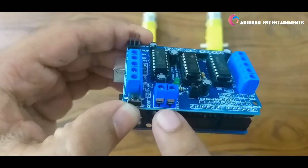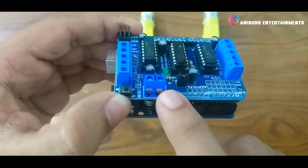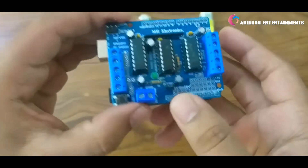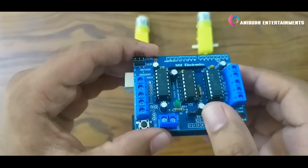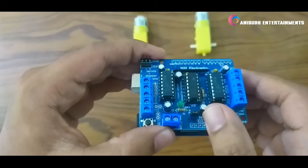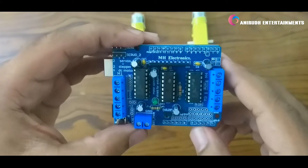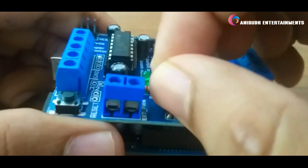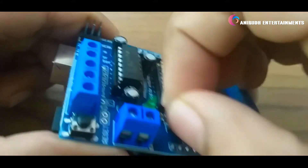You can either use an external power supply like batteries via this terminal, or power it using Arduino. The jumper you can see here is used to switch between external power supply and Arduino power supply. If you want to use the external power supply, remove this jumper — just removing it here.